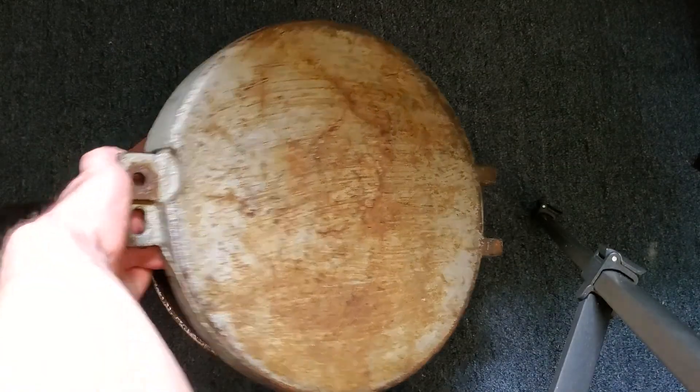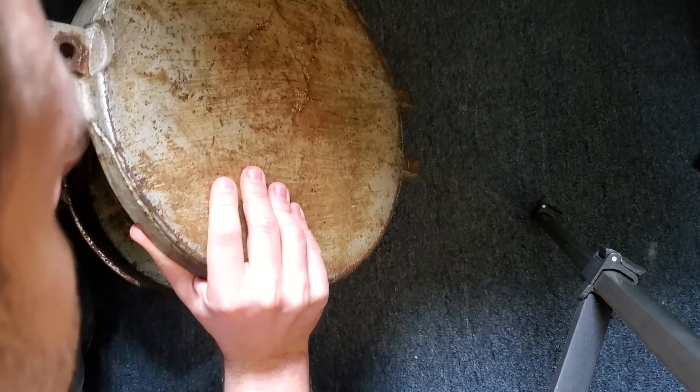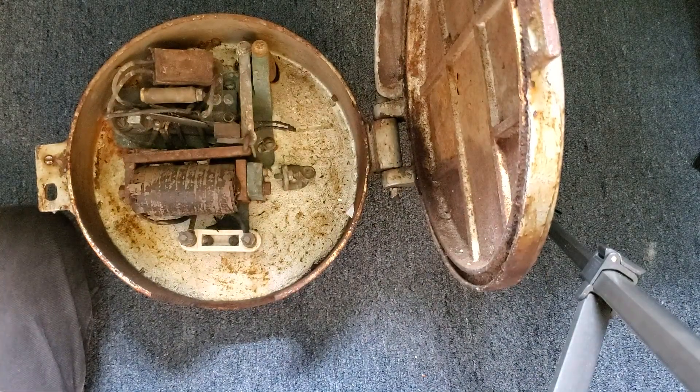It doesn't open very happily. As you can see, the mechanism is much different than most.